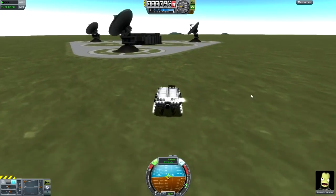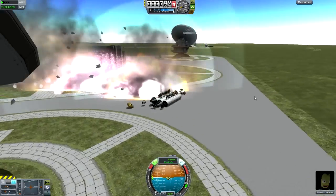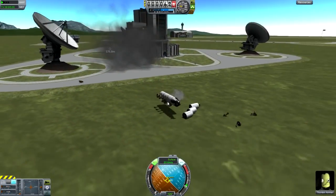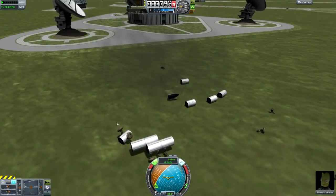Watch this — bang! We're in the air. It flies! Yes, tanks fly apparently. Yeah, that's a pretty good design. I'm going to do that again.